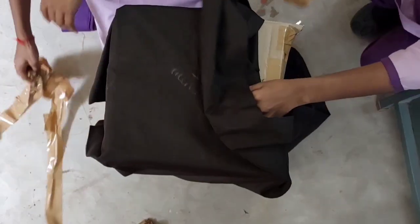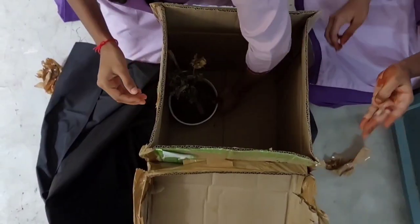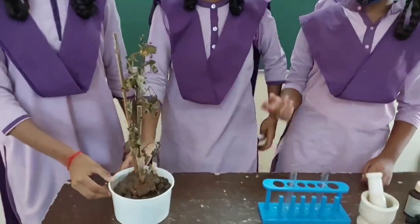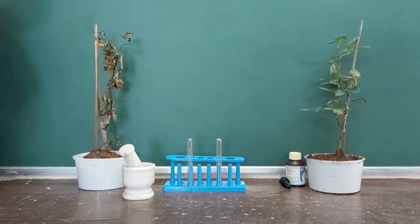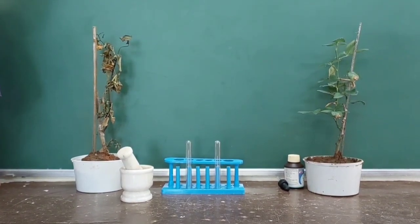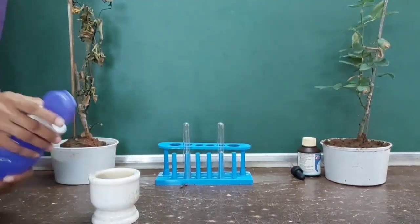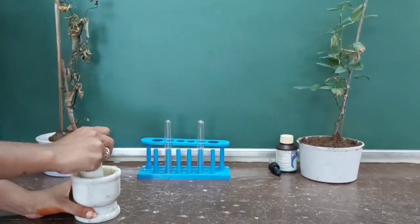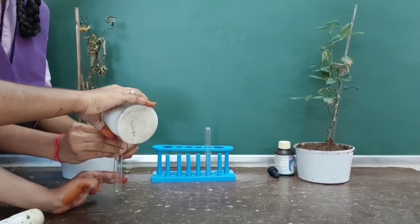I think you understand this. After one week, we will take out the plant from the dark. Children, observe this plant — see how it has withered. Compare this plant with the plant kept in sunlight and we can see the difference. Now take some leaves from the plant kept in dark, add a few drops of water, and mash them to make a paste to get the extract. Collect this leaf extract into a test tube.